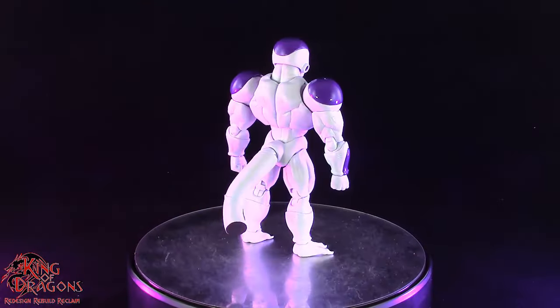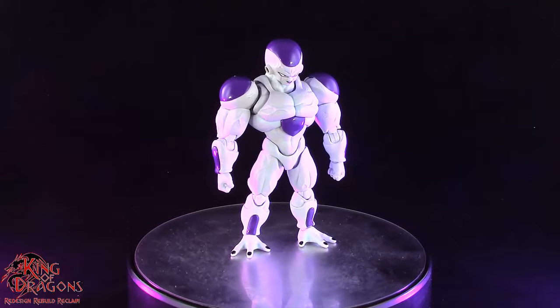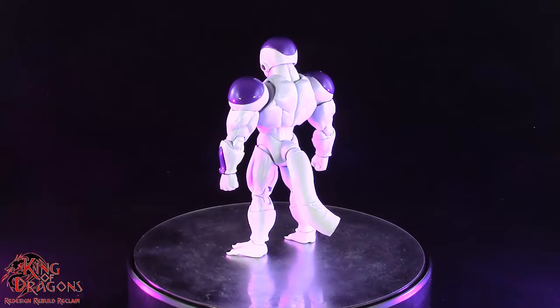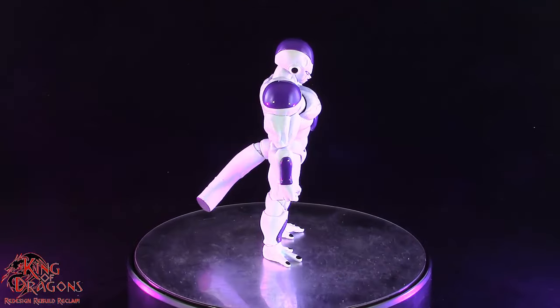Overall some great articulation here on Frieza, and I'm happy to report that I don't have any issues with the articulation on mine. The joints move wonderfully and I don't feel any resistance in any joint, and nothing feels too loose. So Frieza does have some great articulation and some really good quality control.